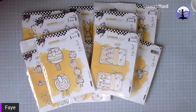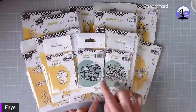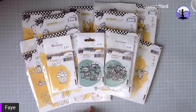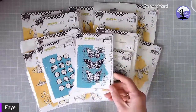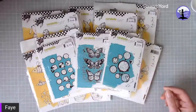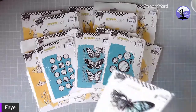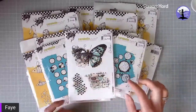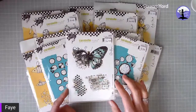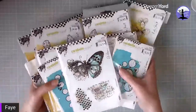We've also got some small Carabelle Studio stamps in stock — the little background words, Kate Crane's little cupcake, and some slightly larger ones: the Inky Circles, the Mixed Media Butterflies, and the lovely Circles. And another of my favourites — the Papillon, with beautiful backgrounds and a butterfly with a sort of mixed media feel. That's our selection of stamps.